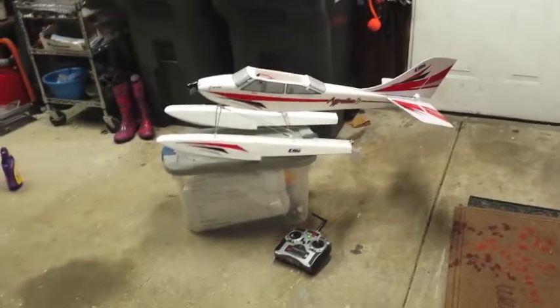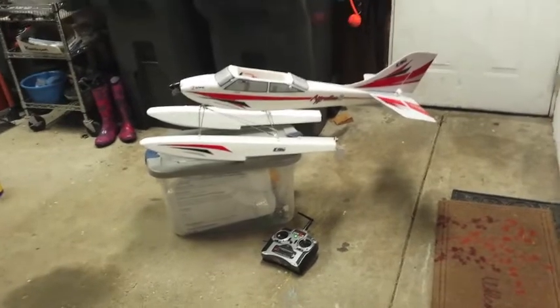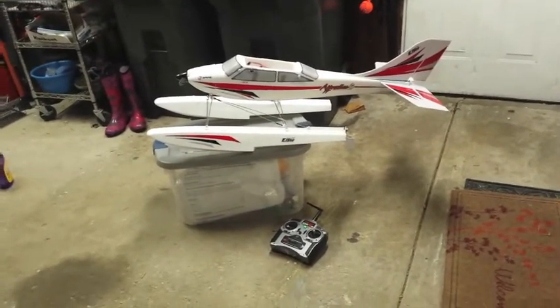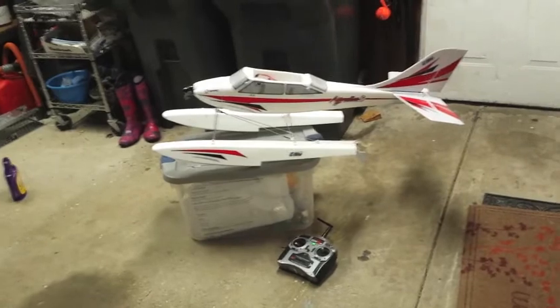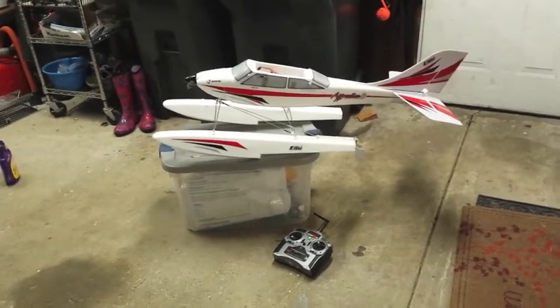These are some tips on getting the Apprentice 15e ready to fly on the water. I'm not an experienced RC pilot — I've got about 500 hours in planes and ultralights on floats, but this is the first time I've had an RC airplane. I got pretty good flying the Apprentice on wheels, and so I've decided I'm going to try flying it on the floats.